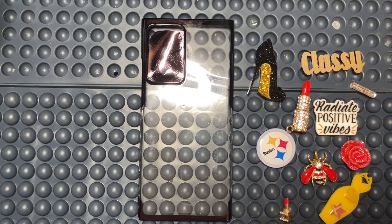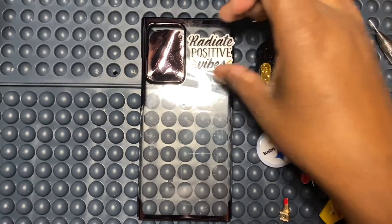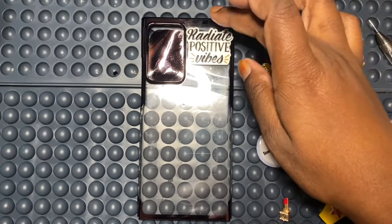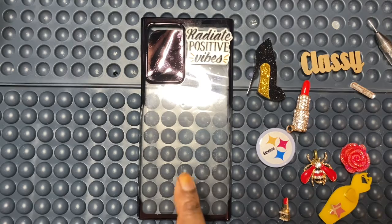The first thing I do is try to place my pieces. I do not like my pieces to overlap. A lot of blingers use a lot of pieces and I won't lie, those cases be dope and real cute, but I like to let all my pieces stand out and you know, all of that good stuff.